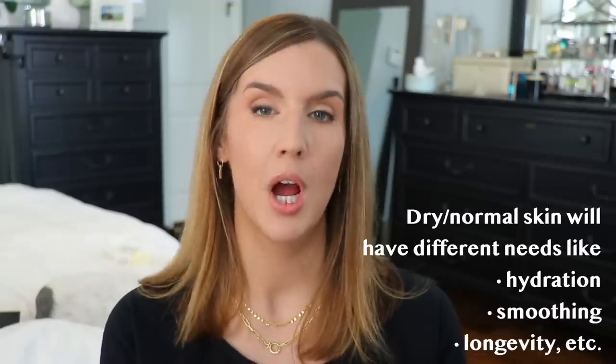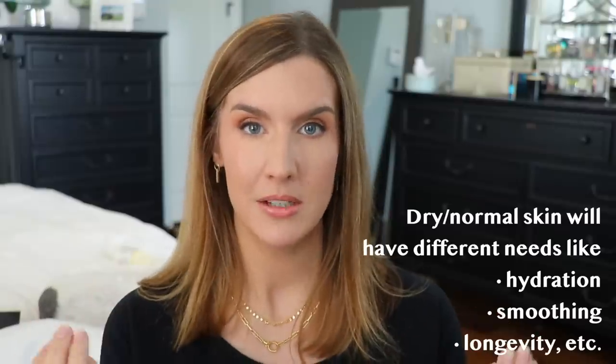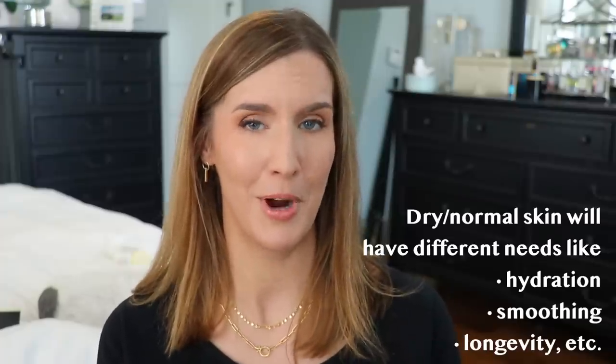I have certain primers I really enjoy under powder foundations — I'll list them in the description box. For me with oily combination skin, I prefer a primer that smooths my skin, minimizes pores, helps my foundation last, and lets me go a long time without getting greasy in my T-zone.